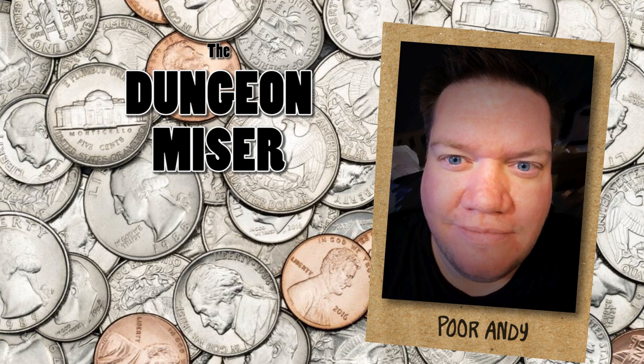Welcome back to Minis for Pennies. I'm your host Poor Andy, better known as the Dungeon Miser, because I hate spending money on expensive hobbies.